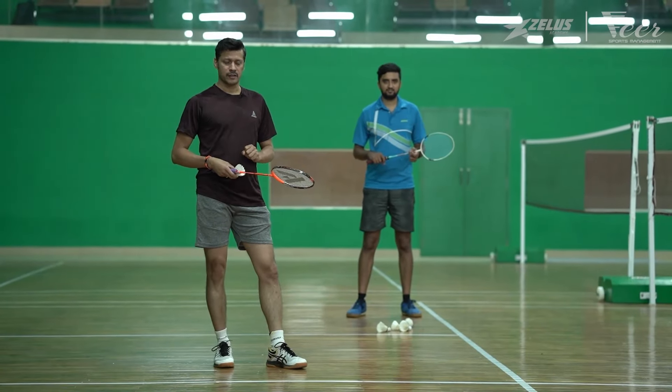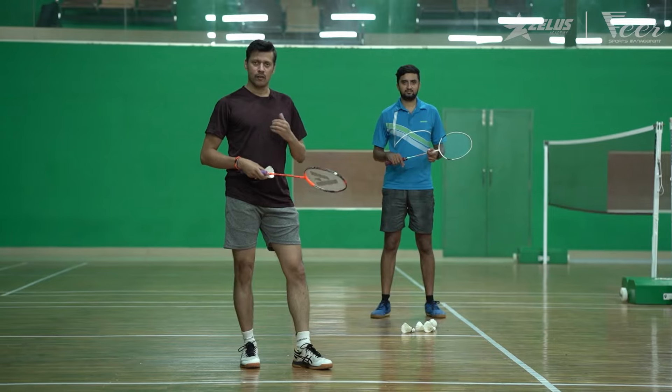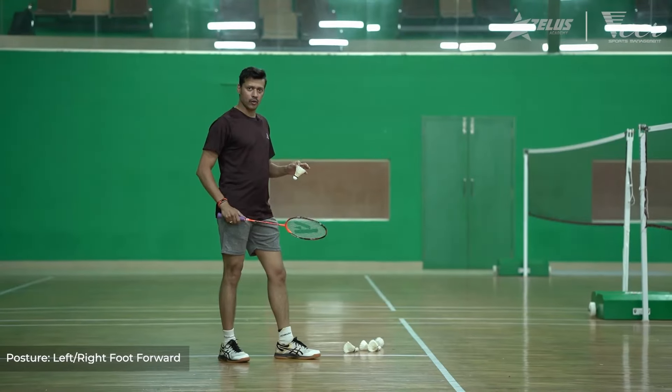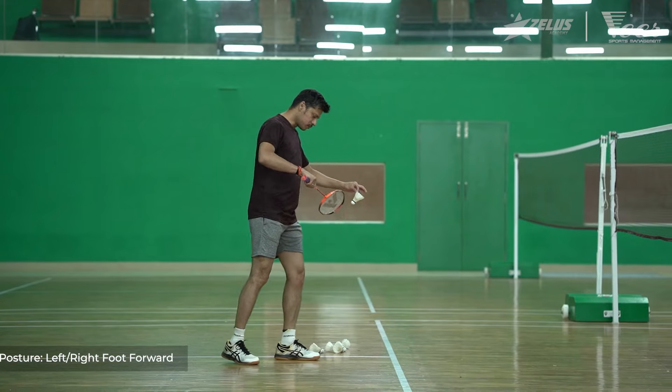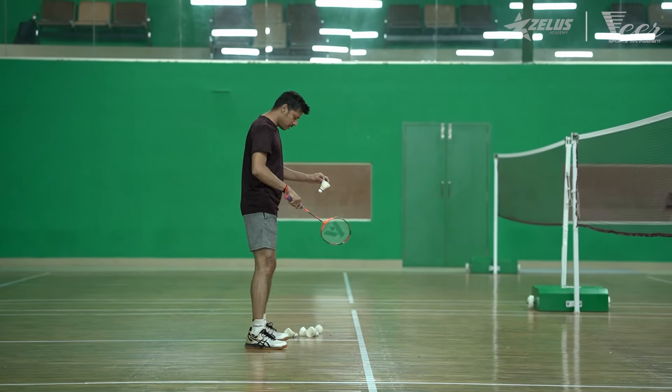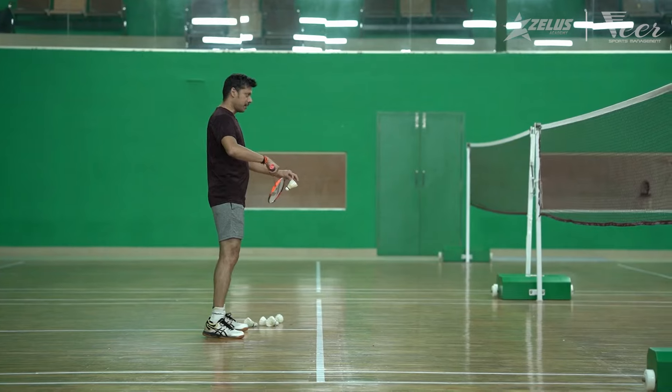The opponent will not be able to judge whether it's going to be a front serve, body line serve, or a back serve. In the backhand low serve you can either stand with the non-racket leg in front, with the racket leg in front, or even with the feet side by side.